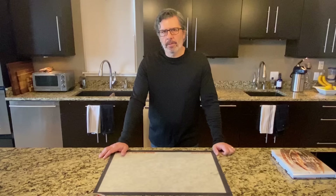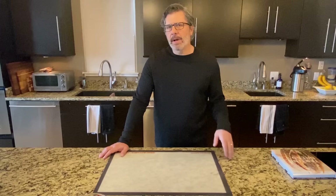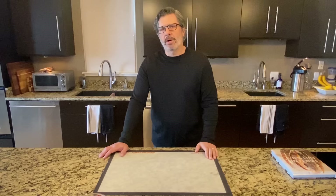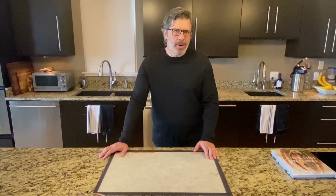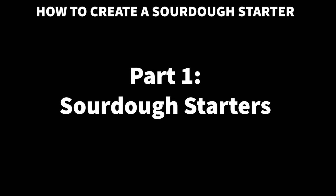Who is this video for? This video is for beginners who want to create their sourdough starter for the first time. I'll go through this in great detail. If you're an experienced baker or you have an existing sourdough starter, I have other videos already created — one that includes steps of how to maintain an existing sourdough starter, a video on how to strengthen a weak sourdough starter, and a humorous video called '50 Ways to Kill Your Starter.' In this video, we'll start from the very beginning: what is a sourdough starter, how do you create one, and how you maintain it.